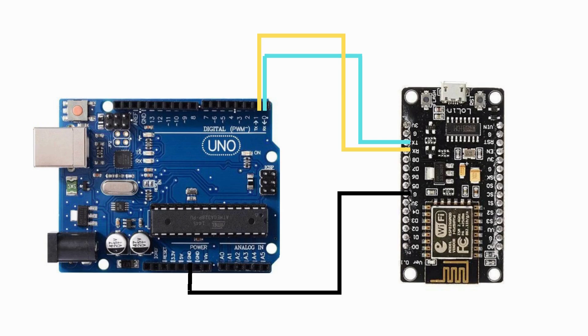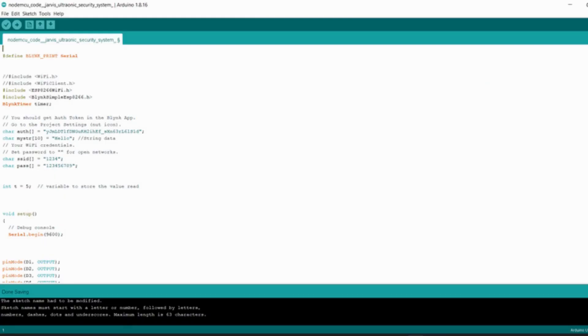For serial communication, I need to add 3 extra wires like this. Now remove the TX-RX pin and upload the code to NodeMCU. After uploading, connect the TX-RX pin to their respective places.